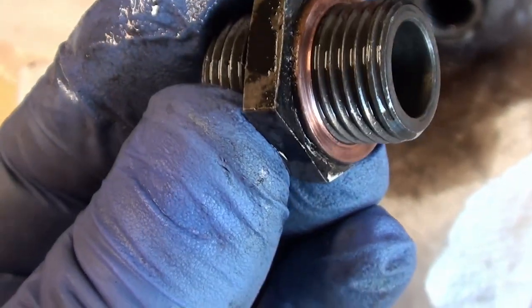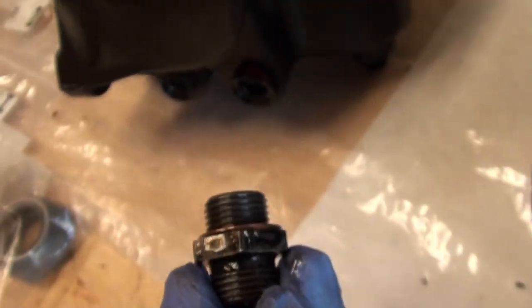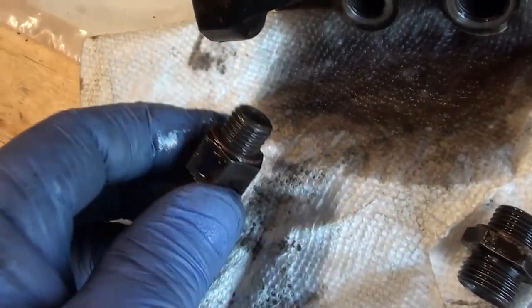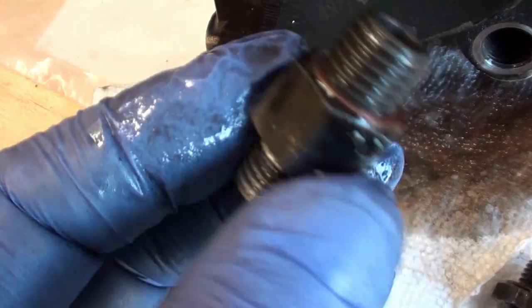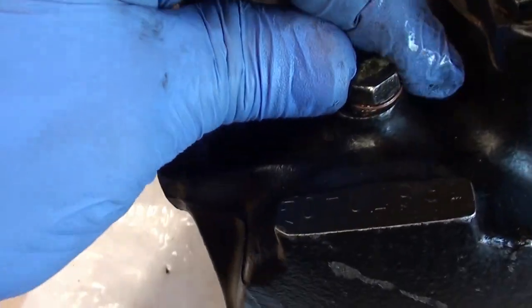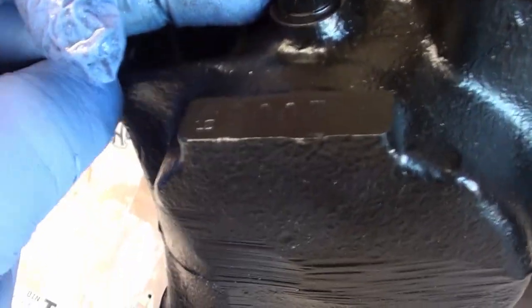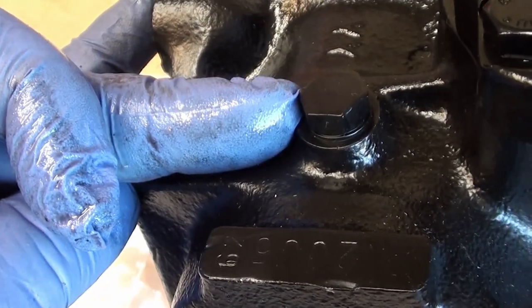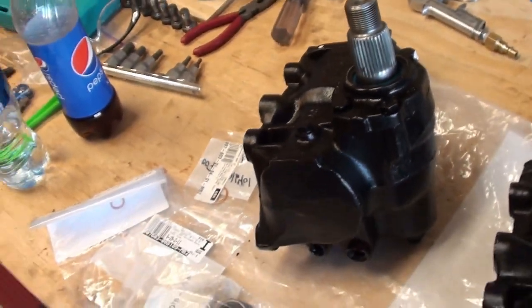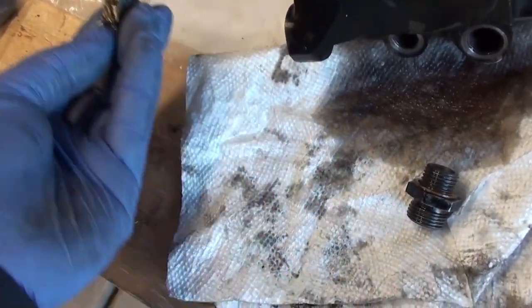Do you see how crushed that is? It'll leak if you just take this and put it over into the other one. There's one on both of them — that's the reason why you need all these things. We're going to be using this one in a minute and that also is a crush washer, but we're going to do that on the new one, which they've already crushed. So I'm going to clean these things up and then go ahead and put them in.